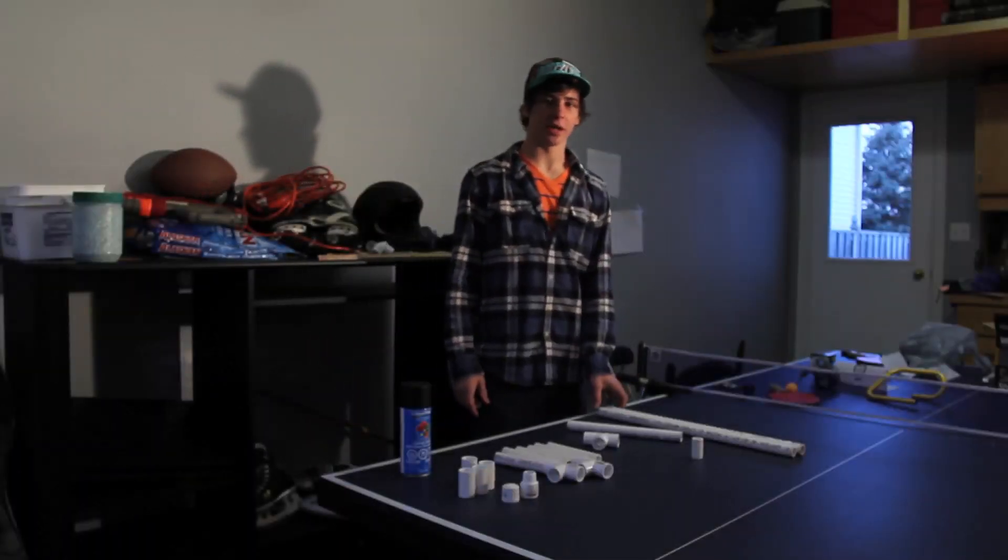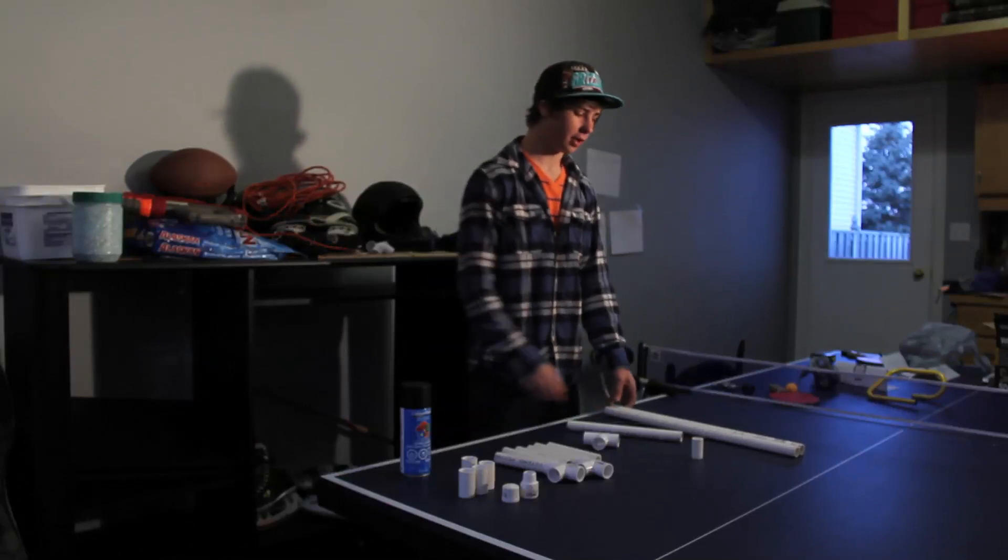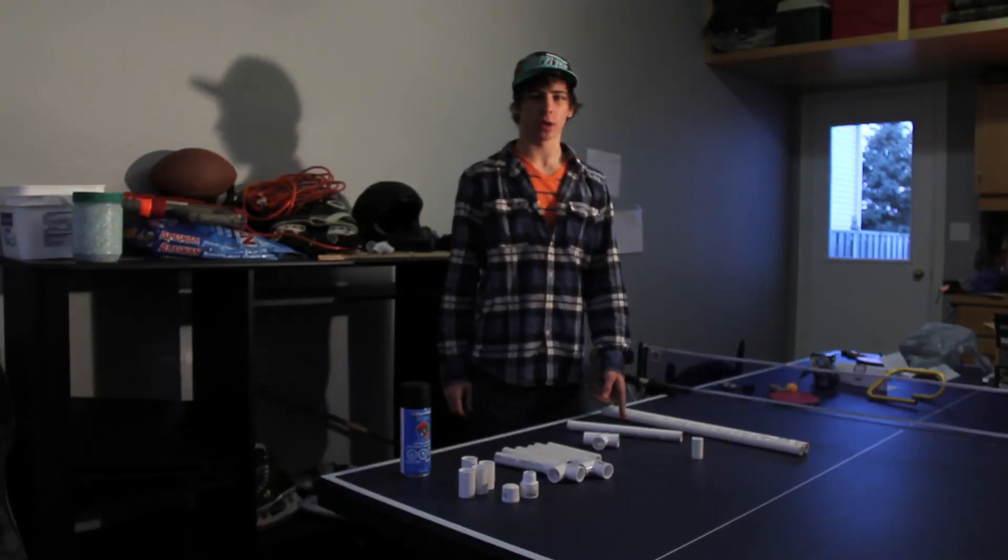Hey guys, welcome to the second episode of DIY Project by DIY Filmers. Today we're going to be making some light stands for our work lights.